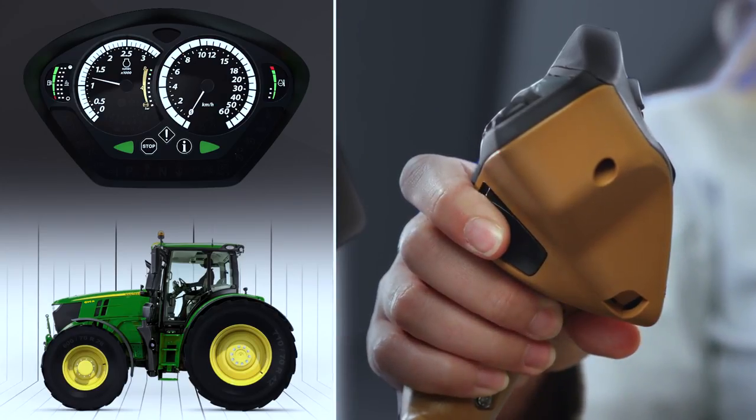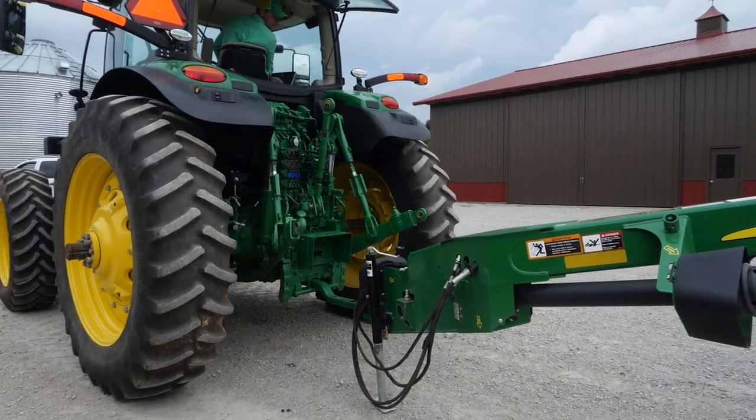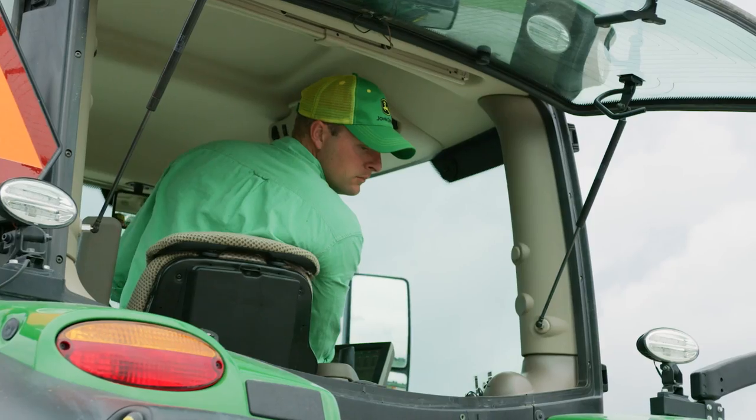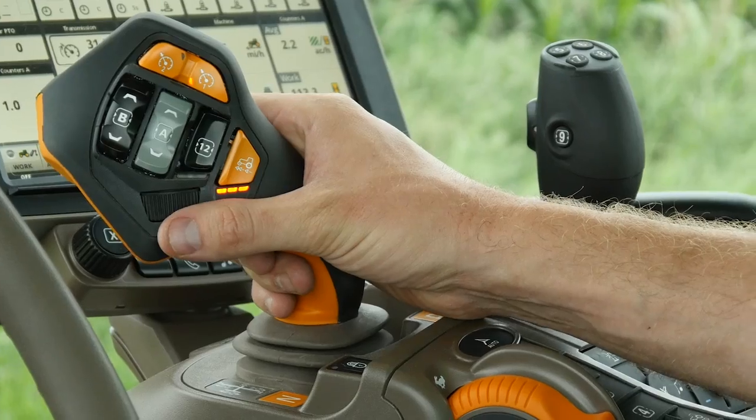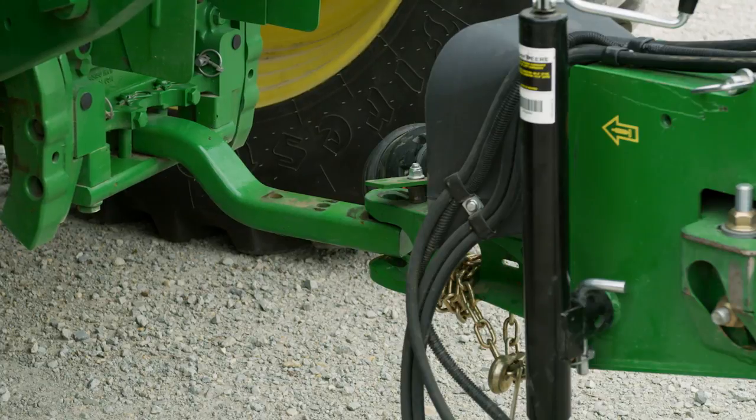To change direction, press the activation button and move the lever to the left. If you switch implements often, you'll love the inching control feature. To engage it, move and hold the lever to the left, then forward or backward.